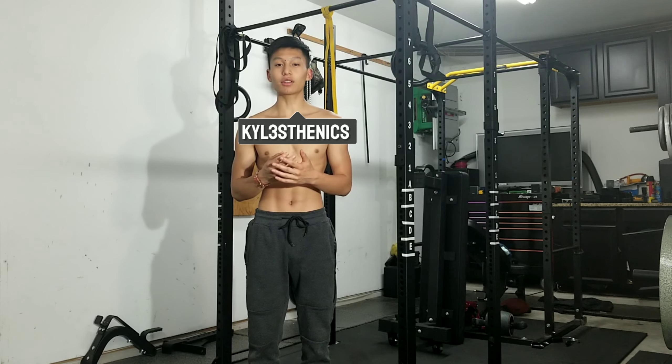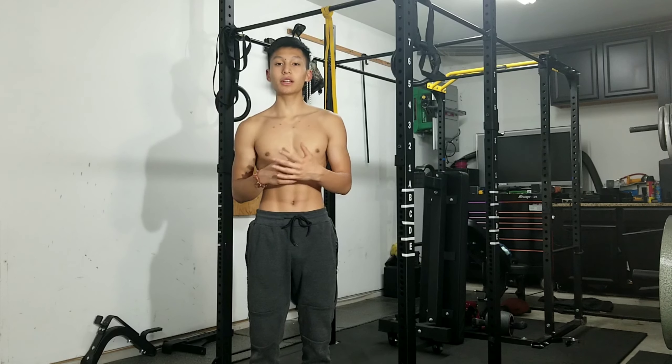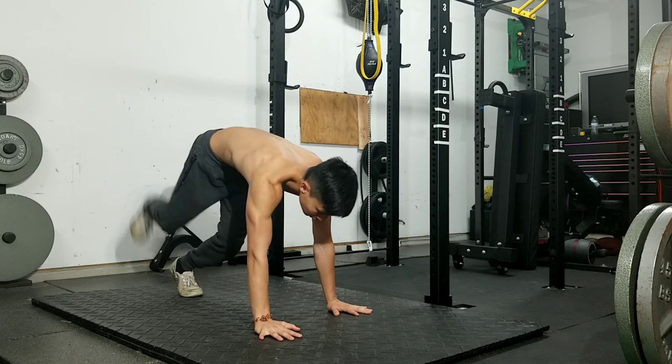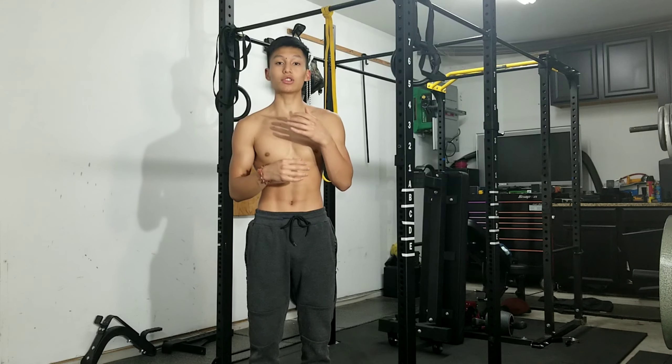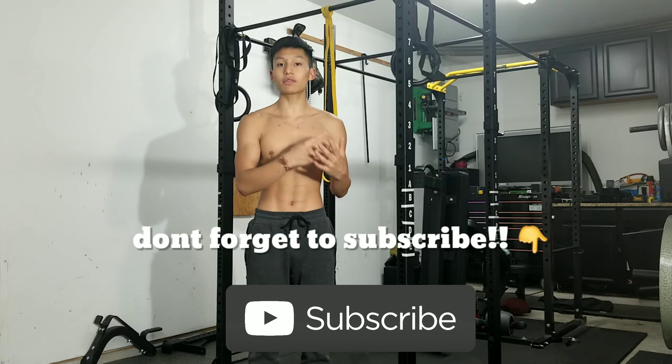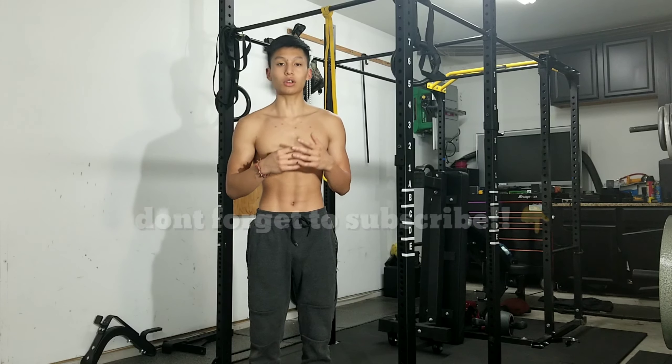What is up guys, it's Kyle Lowe and I'm back with another video. Today's video is going to be a little bit different. I'm going to be showing you guys some tips for handstands that I use whenever I was training my handstand, so that you guys can learn to handstand. Then me and my brother Caleb are going to be testing our strengths with skills such as planches, back levers, front levers, and handstands.